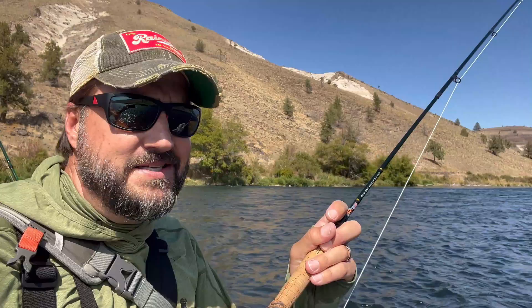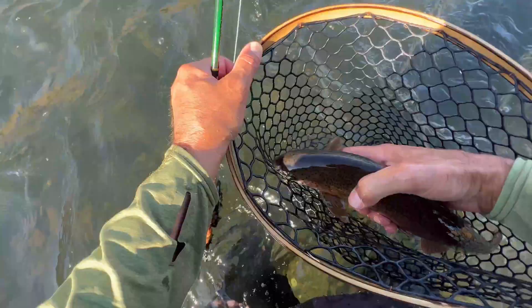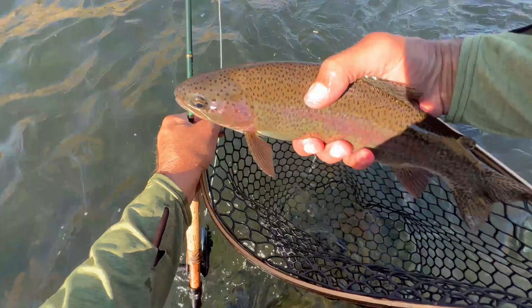Rod tip up, tight line, and you can use your rod to steer the fish, especially if you're fishing smaller fisheries. When it's time to put the fish in the net, don't be afraid to rear that rod way back. If you've got a good quality rod, it's going to flex enough for you to lift your arm up over your shoulder, kind of back behind you, and lead the fish right into the net. Beautiful red band.